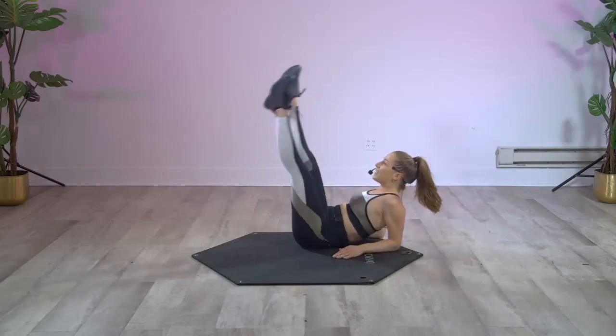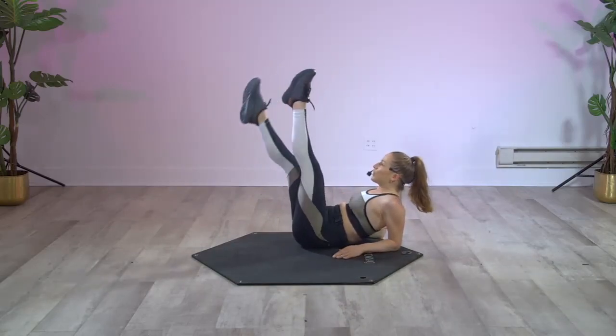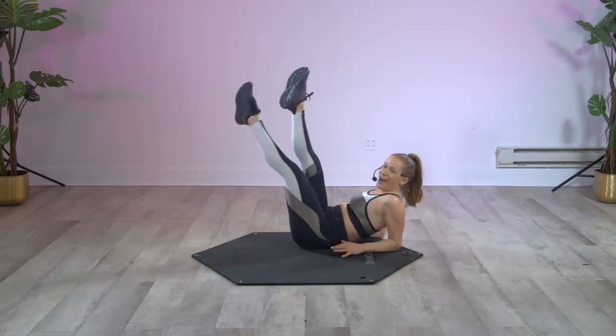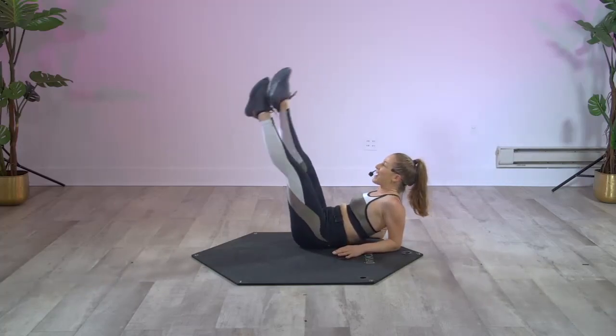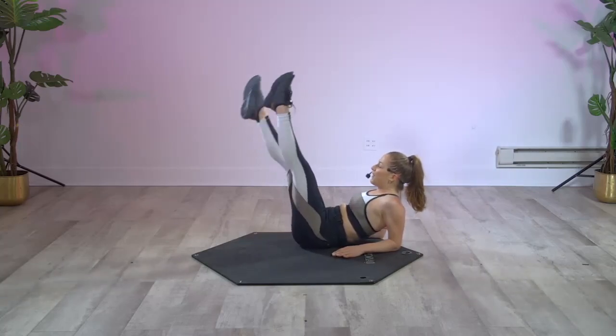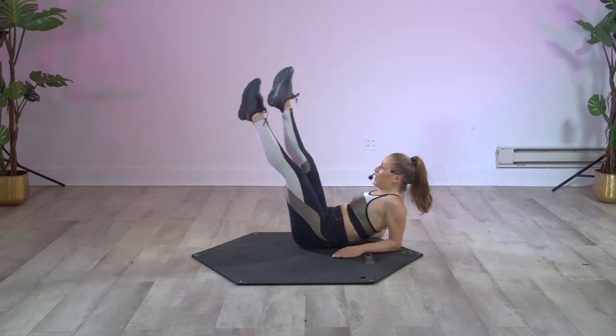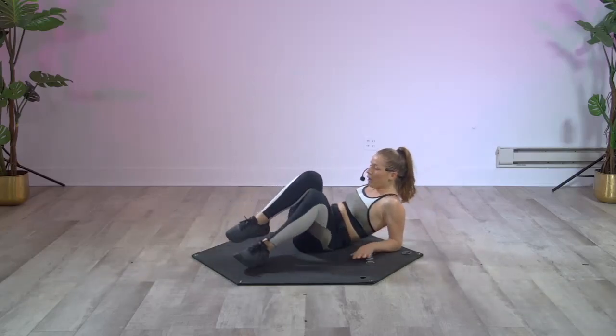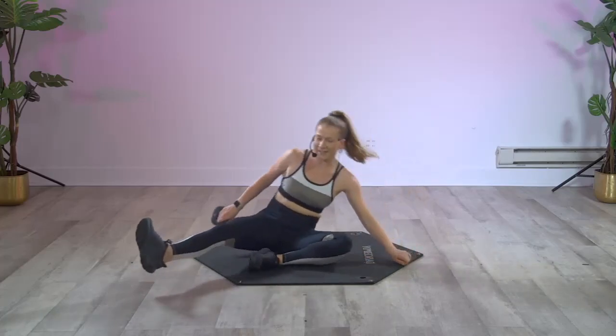Come back to forearms — feet, feet, feet, feet. Good inner thigh squeeze! That right thigh — give it eight more times: eight, seven, six, five, four, three, two, and one. Carefully drop it in.